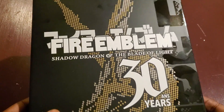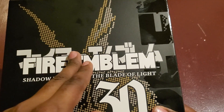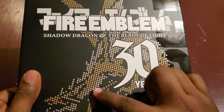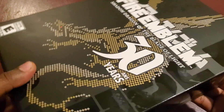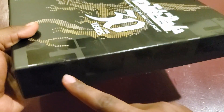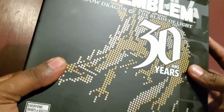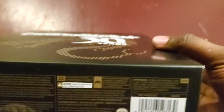Starting on the very outside of the box, you've got the Fire Emblem branding right there — Shadow Dragon and the Blade of Light — and it has the Japanese name for it too, which gives it a nice little accent. Got all the pixel art around there and the big 30th anniversary logo. And if you look on the sides, the text spells out 'Fire' on one side and 'Emblem' on the other — they got Fire Emblem on the edges of the box, which I really like.